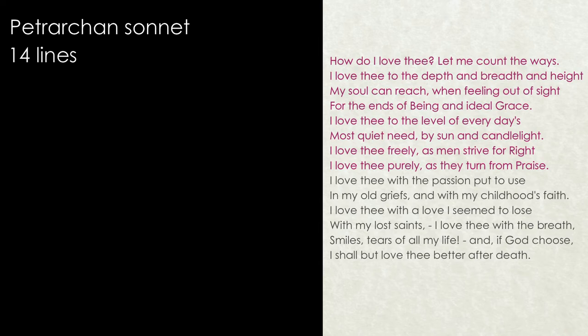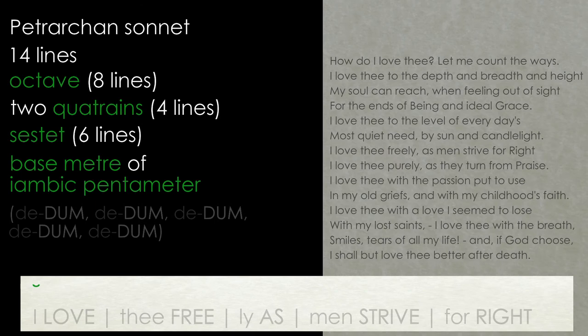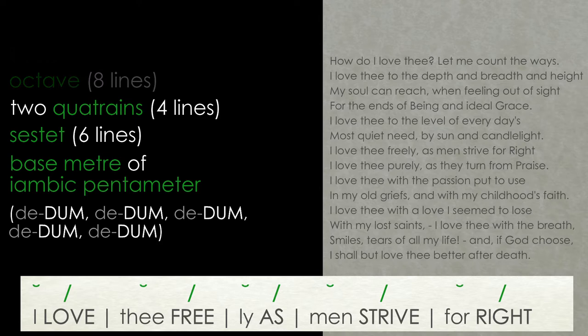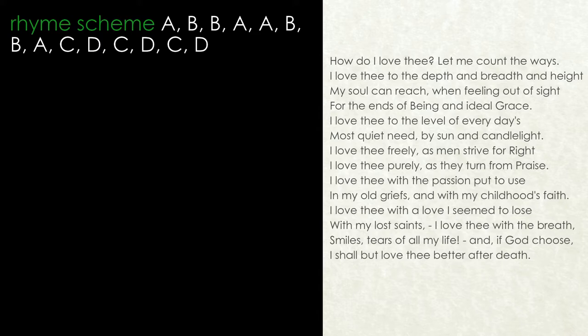The poem follows the structure of a Petrarchan sonnet. It has fourteen lines divided into an octave — eight lines — made up of two quatrains, and a sestet — six lines — with a base metre of iambic pentameter and a rhyme scheme of ABBA ABBA CDCD, although Barrett Browning does play around with both of these.